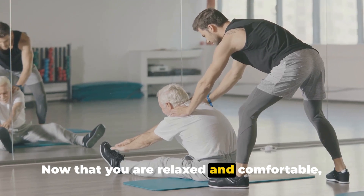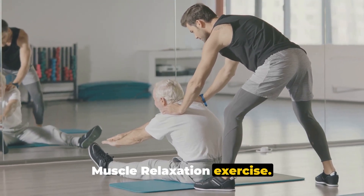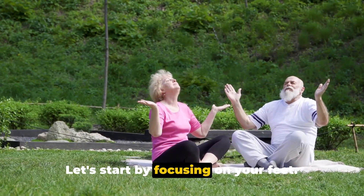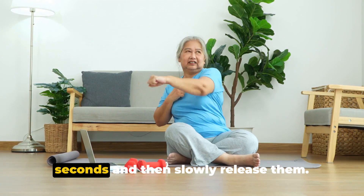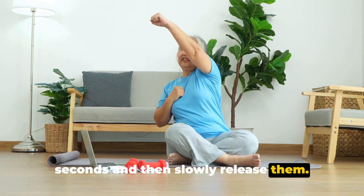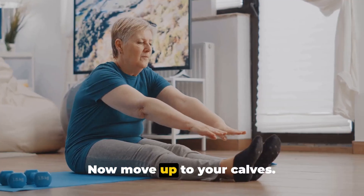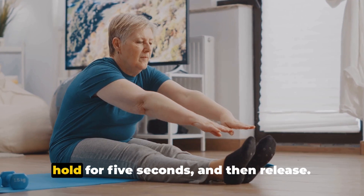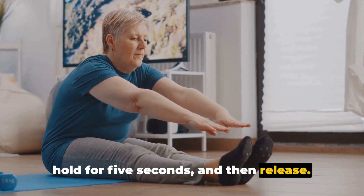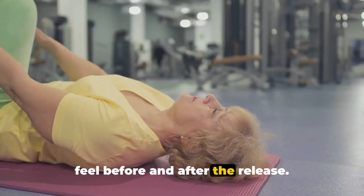Now that you are relaxed and comfortable, you are ready to start the progressive muscle relaxation exercise. Let's start by focusing on your feet. Tighten the muscles in your toes for five seconds, and then slowly release them. Feel the sensation of relaxation as you let go of the tension. Now move up to your calves. Tense the muscles as tightly as you can. Hold for five seconds, and then release. Notice the difference in how your muscles feel before and after the release.